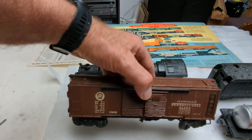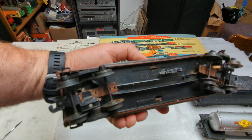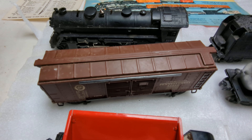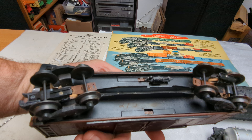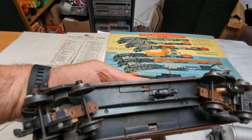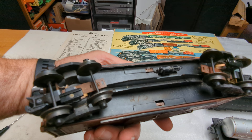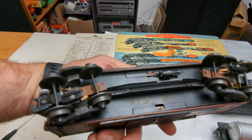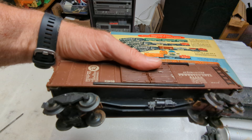We've got the 2458 automobile boxcar, and it looks like it's in decent shape. I don't see anything seriously wrong with it. And it also has the fiberboard early trucks for 1946, with the flying shoes. It looks like a grease marker — somebody wrote the set number on it, I'm sure it's 2103W. So somebody separated these.